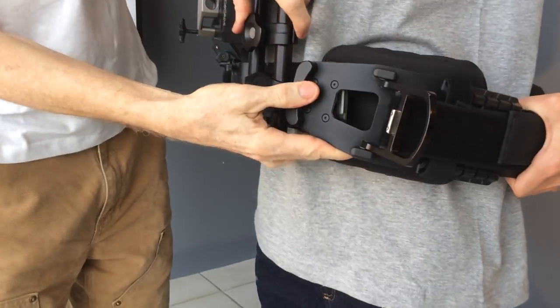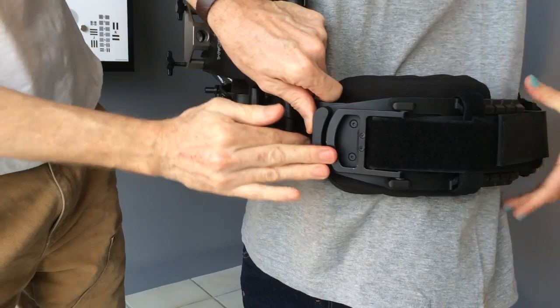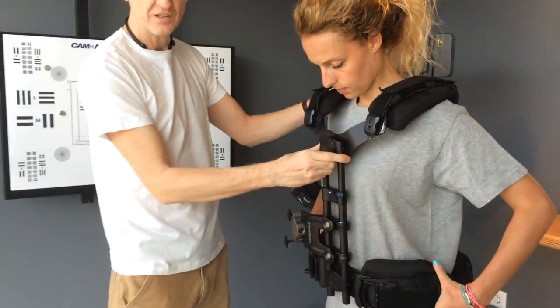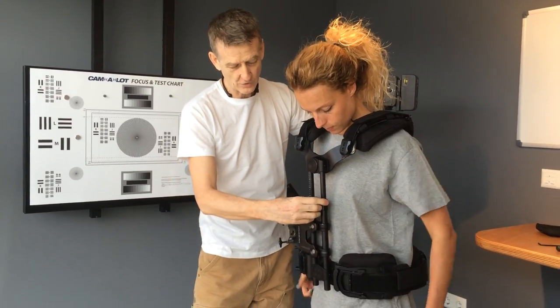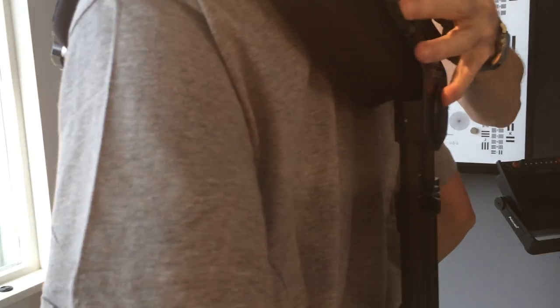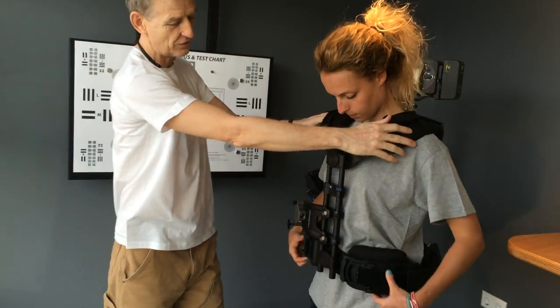The first one you go for is the bottom latch, plus the over-centre lever, then the top latch. This vest is now obviously too long for her, so I'll open the rod clamp front, rod clamp back, and I'll slug it down on her until it's touching her shoulders.